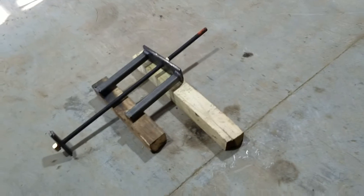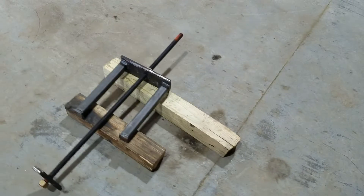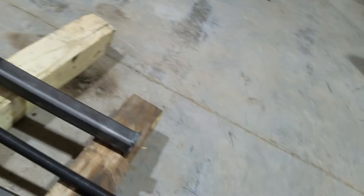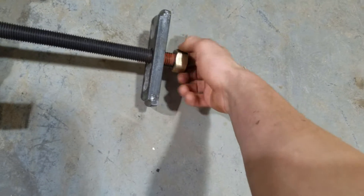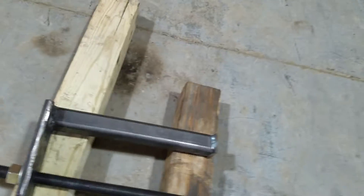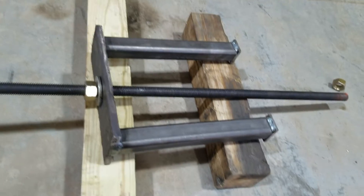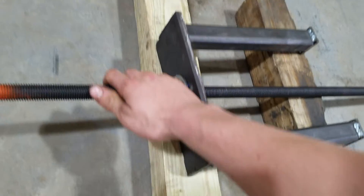I just wanted to make a quick video here. This is a puller I made to pull the cylinder liners out of a C15. It's pretty simple. The puller from Cat is like a thousand bucks and an OTC one is like $1200, so I didn't want to spend that kind of money.